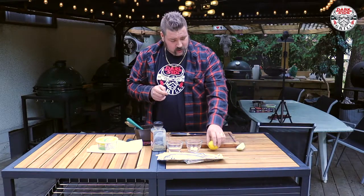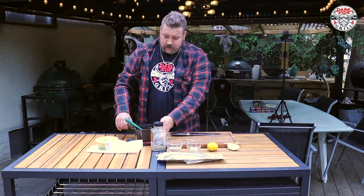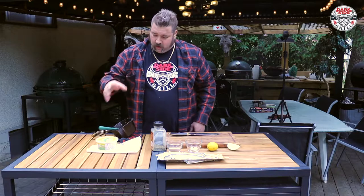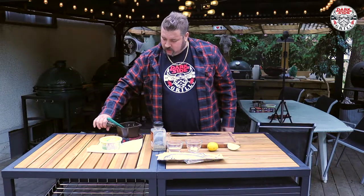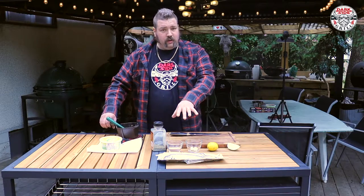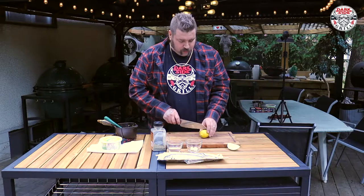We are cutting up some lemons, some onion, a little bit of garlic, salt and pepper. We're gonna mix up some butter — I love butter, wife makes me eat margarine, whatever, it is what it is — and we're gonna use that to paint on this bad boy while she's cooking away on the coals on the Big Green Egg.